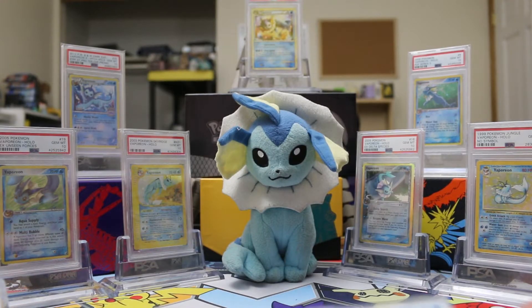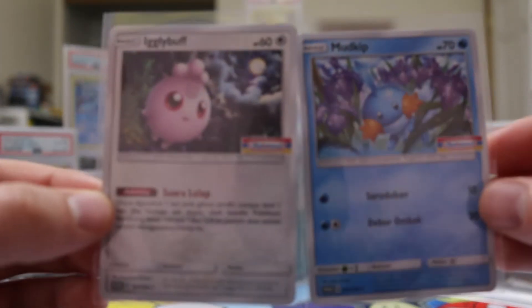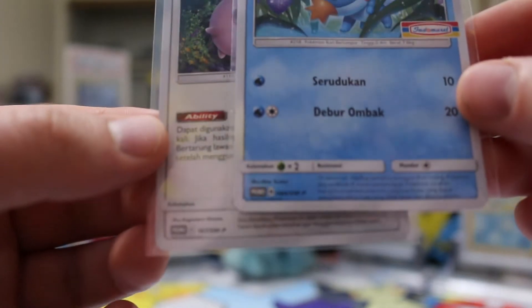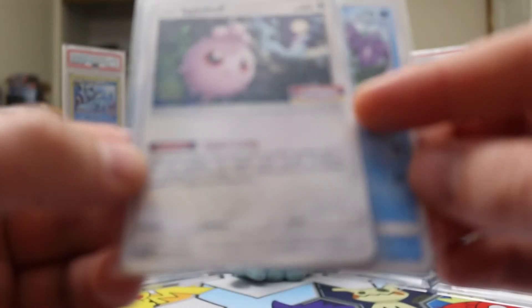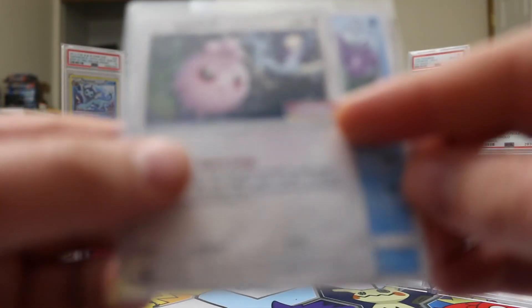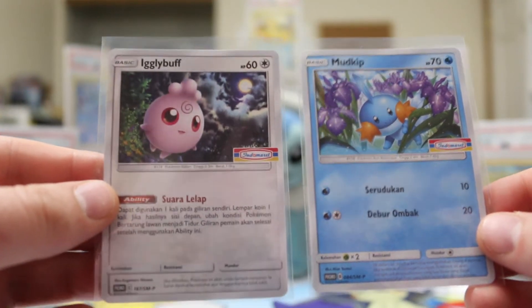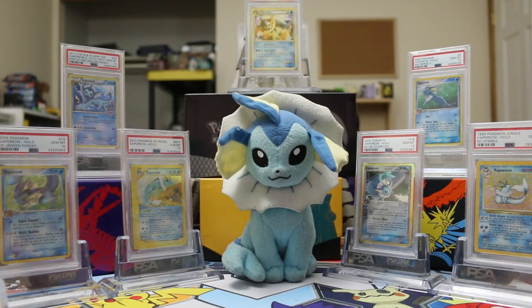While we're here talking about Indonesian cards, let's look at some cards the seller was nice enough to throw in when we were buying. We got a couple of promos — you can see they have the SMP numbering, the little promo symbol at the bottom, and they have a stamp on them that says 'Indomaret,' which is basically Indonesian Walmart. That's how they were released — they were store promos.